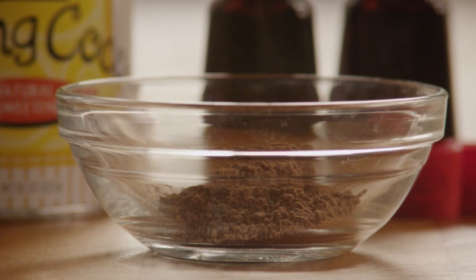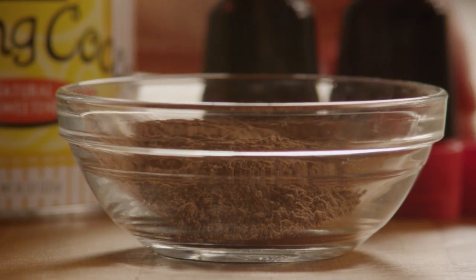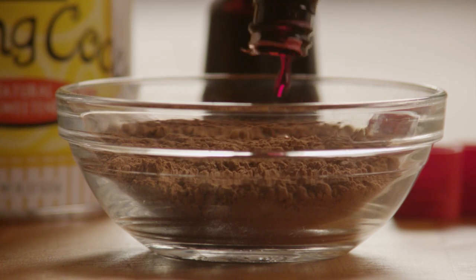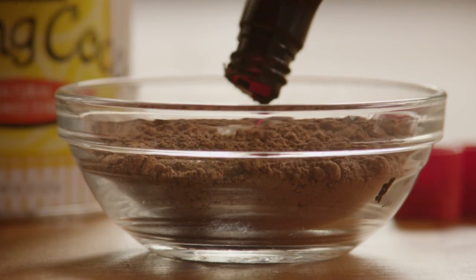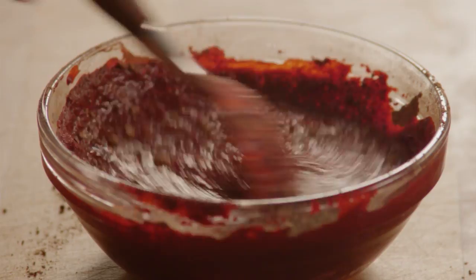Now, in a small bowl, make a paste by combining 2 tablespoons of unsweetened cocoa powder with 2 ounces of red food coloring — in this case, two whole bottles. Mix the powder and food coloring completely and set the mixture aside.